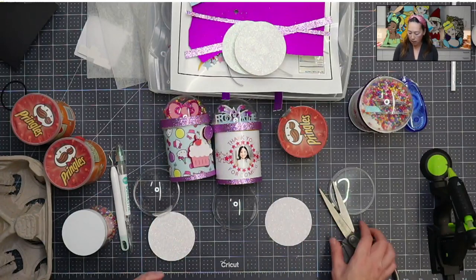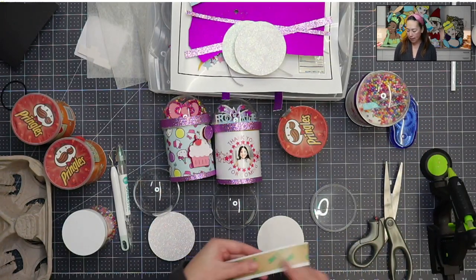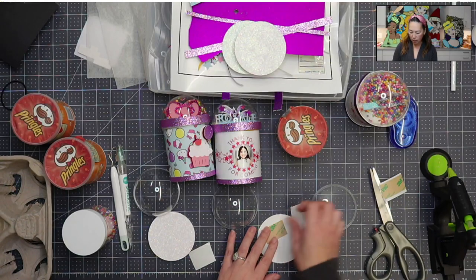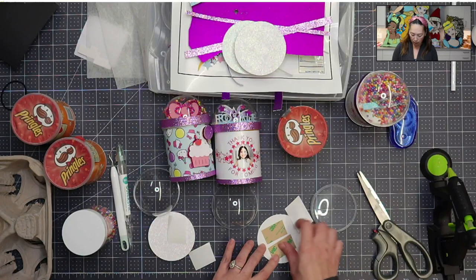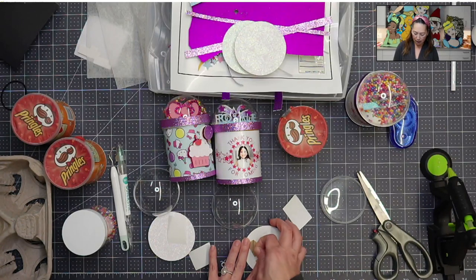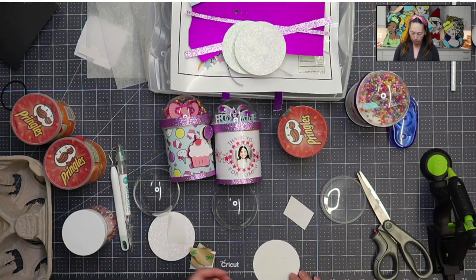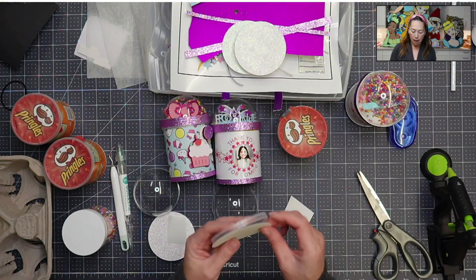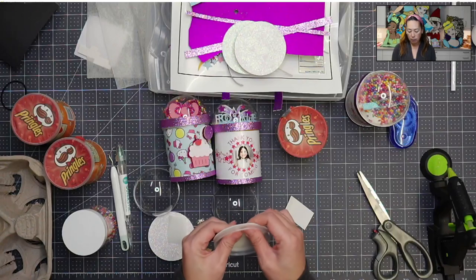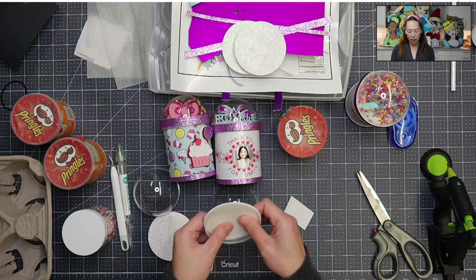So let's do double-sided tape on this. I actually have double-sided tape like this, so I'm just gonna cut this up, but you can use however the tape that you have. I also tried to do it with just regular glue, but it didn't dry very well with the lid - so this was my favorite way to get this down. I've tried opening and closing it a few times to make sure that it stayed on. I'm gonna put it onto my lid. The circle is bigger than the lid, so it's just gonna be a little bit over.